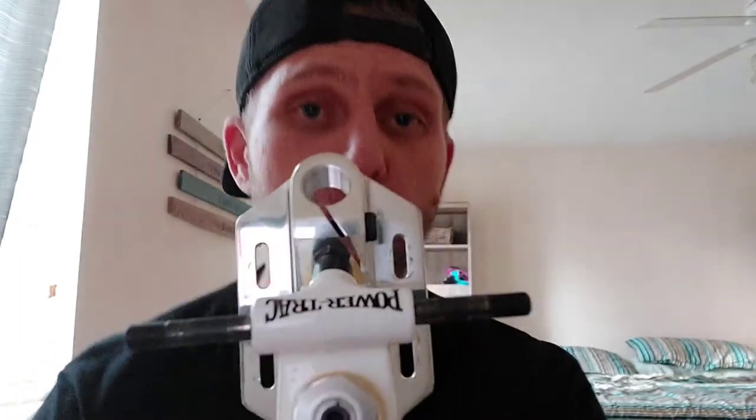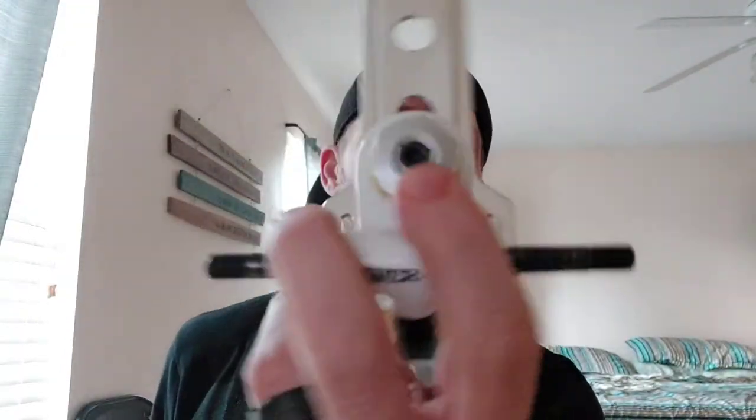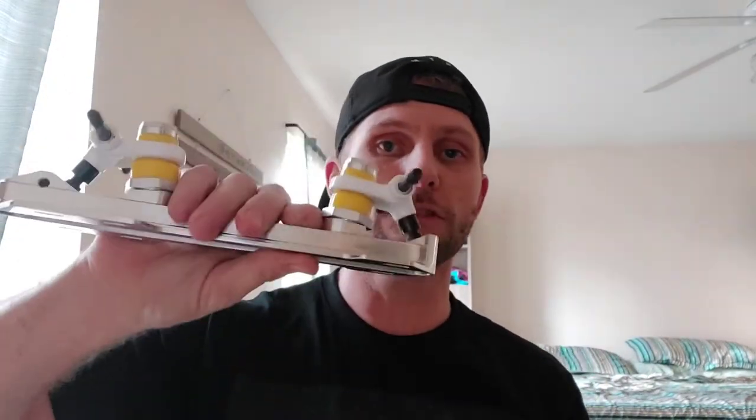This is a 7000-series aluminum plate. If you're used to locking kingpin setups like on the Roll Lines, the Snyders, or any of that, these have the exact same thing — an aircraft aluminum locking kingpin system with a steel locking screw in the center. You loosen the center screw, make your adjustment, then lock it back down by tightening the center screw, and you're good to go.